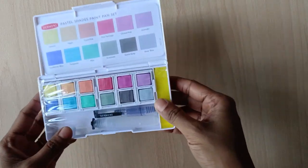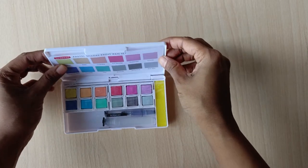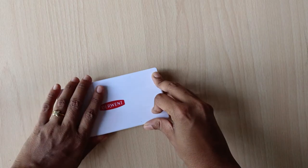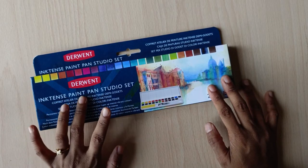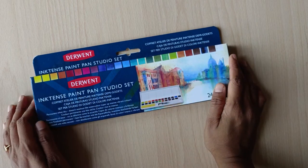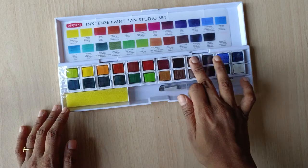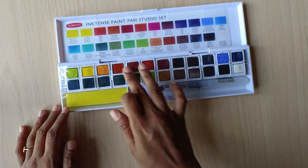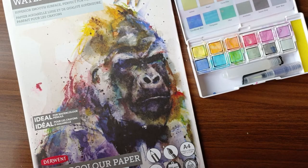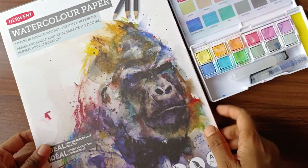Just like Inktense, these can be layered up to create an opaque effect without affecting the previously dried layers. I have already uploaded a detailed video featuring the Derwent Inktense set — if you haven't watched that video, please go ahead and watch it; I am placing the link on the screen right now. It would be interesting to see how the vibrant Inktense paints work along with the pastel shades. I will be using the Derwent watercolor paper to test this out — this is a 300 GSM hot pressed watercolor paper.